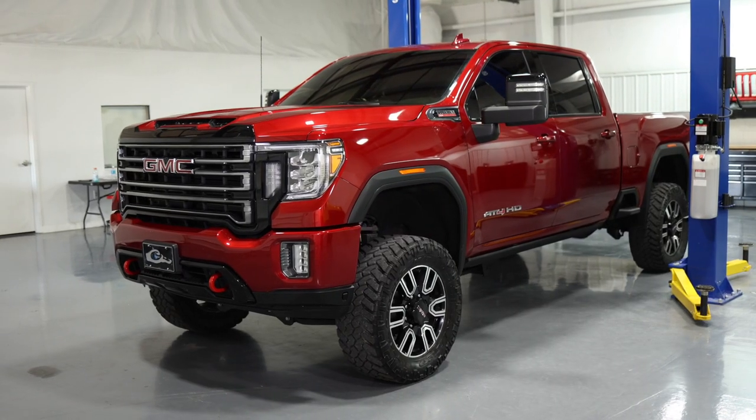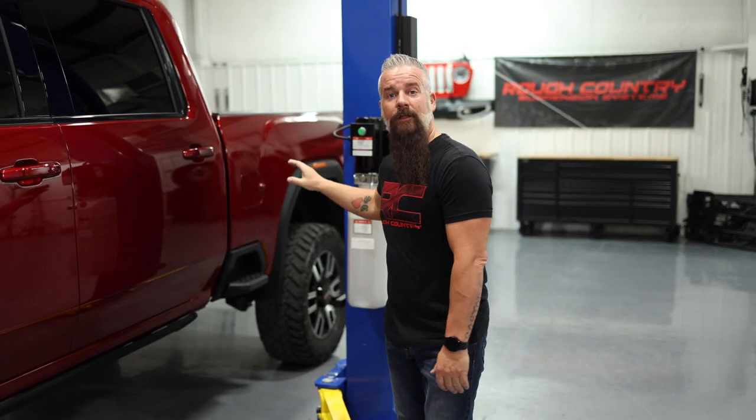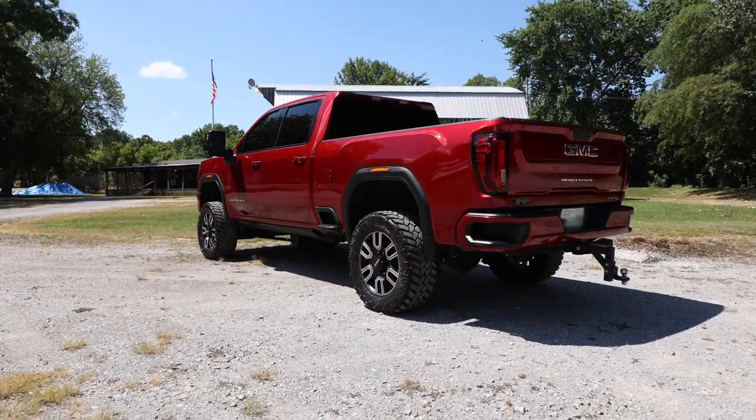The kit's going to include shocks front and rear, and also in the rear it's going to come with a lift block so we've got a nice level stance.